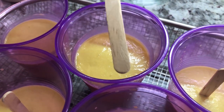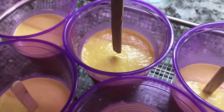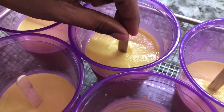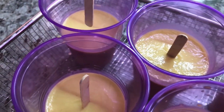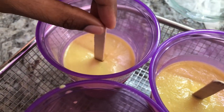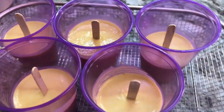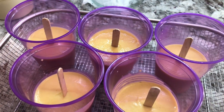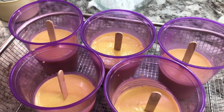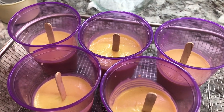My popsicle sticks were shorter than the cup, so I waited until my popsicles were frozen a little bit and then I'm going in now with my popsicle stick — you can see they've already started to form up. That's another tip for how to do them. Make sure that you don't wait until it's completely frozen or else you won't get the stick in there. I'm gonna put them back into my freezer for another two hours and then come back and show you how they look.